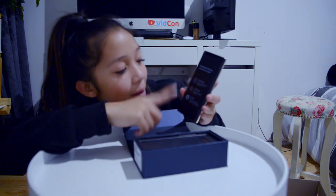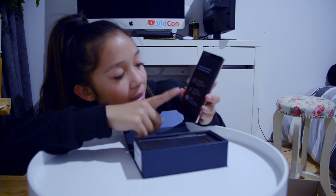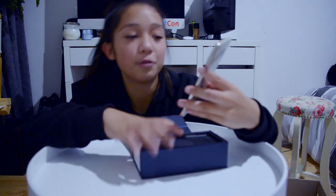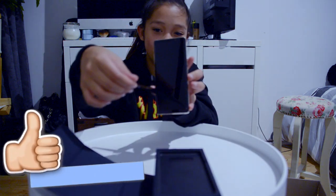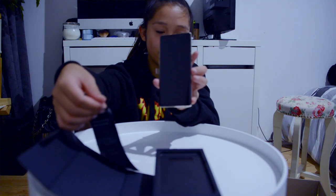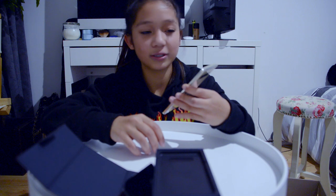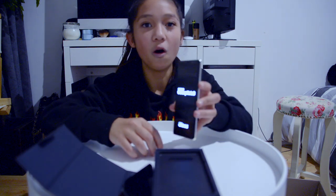With Smart Switch, and My Samsung, you get access to tips and tricks and get the most out of your new device. There's also support where you can contact them 24 hours.